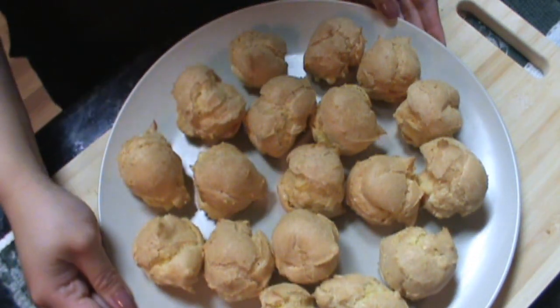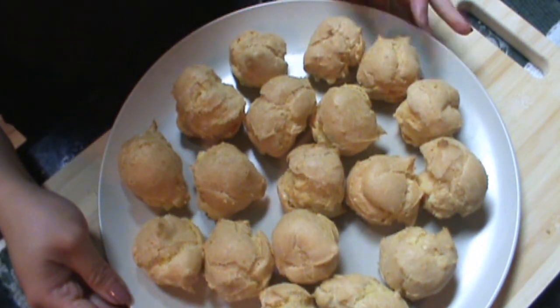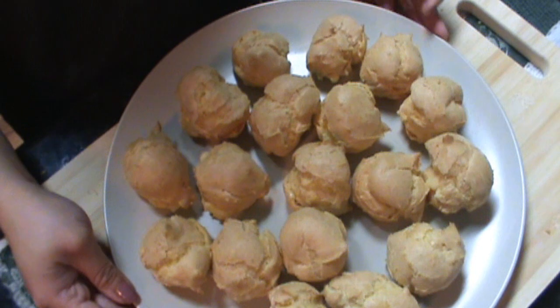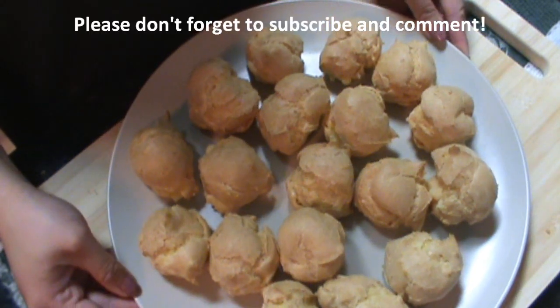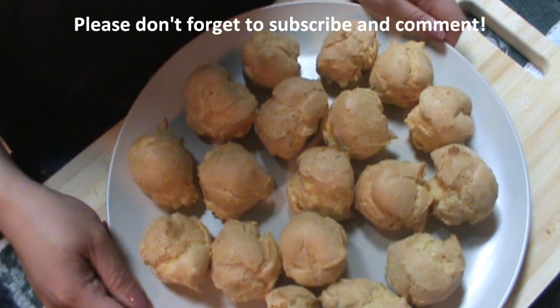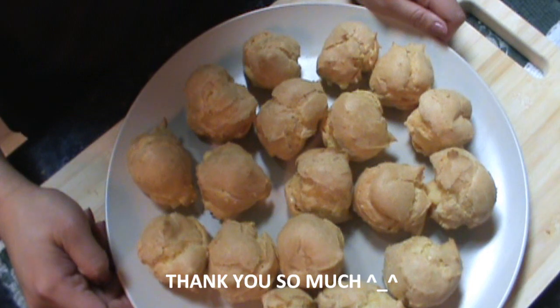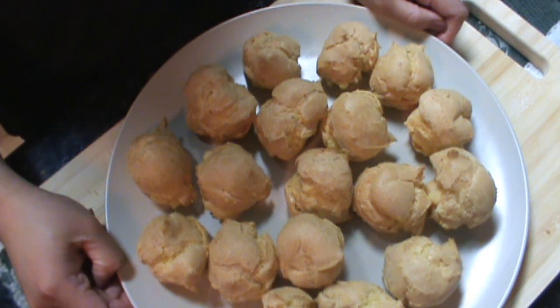You can sprinkle powdered sugar on top. Some dip it in chocolate ganache — that also works. I hope you guys enjoyed today's recipe. Thank you so much for subscribing and for watching. I will upload more videos soon, so keep on watching.